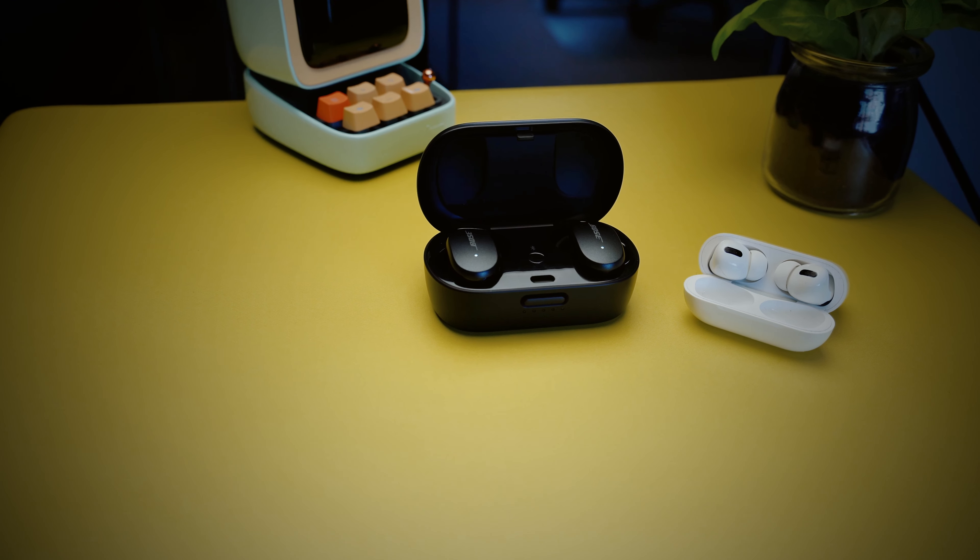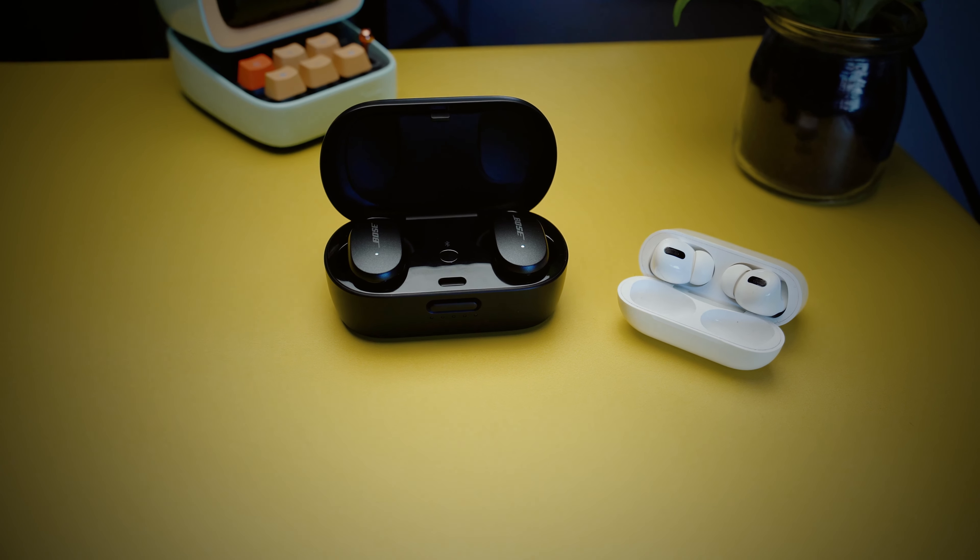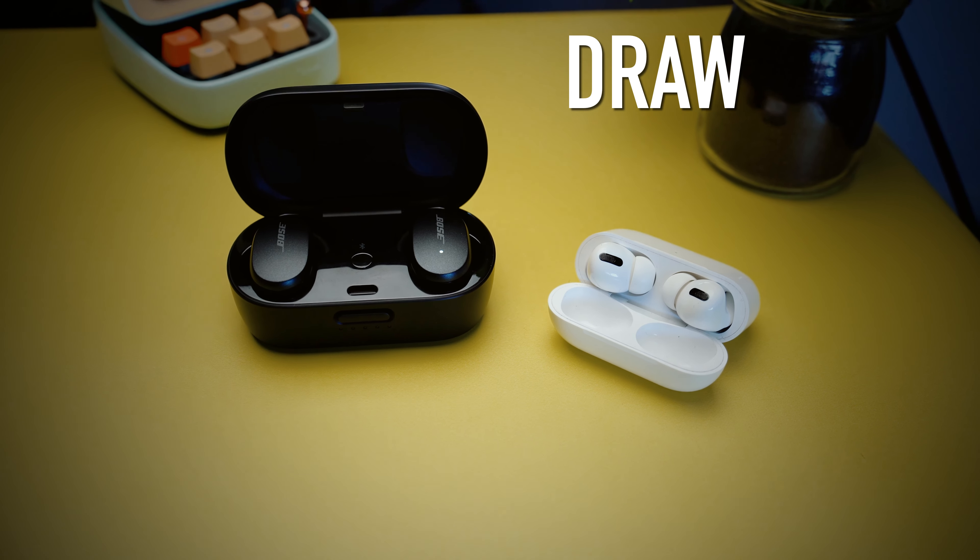Both the Bose and Apple have a water resistance rating of IPX4. That's nothing to write home about, but they will withstand sweat and an accidental shower. This round is a draw.